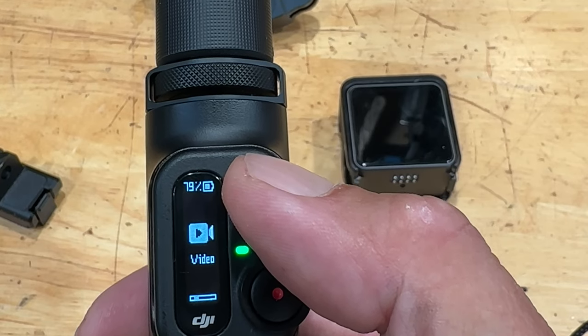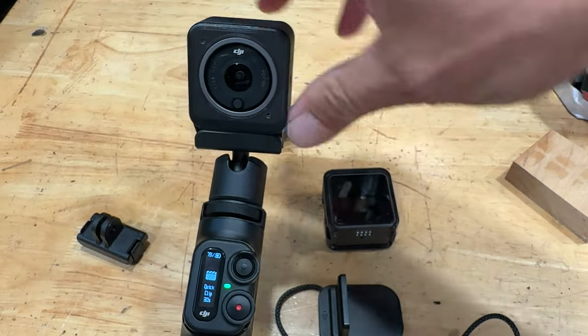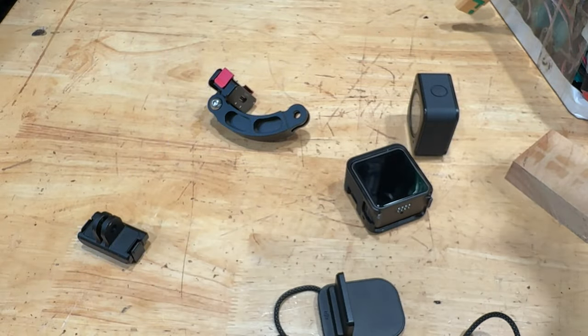It is nice to be able to change modes without having to go through the menus on the camera. The selfie stick itself is nice and compact — there's just enough friction to easily flip the camera around or position it, and it has built-in tripod legs if you want a static shot of you riding your bike towards the camera.